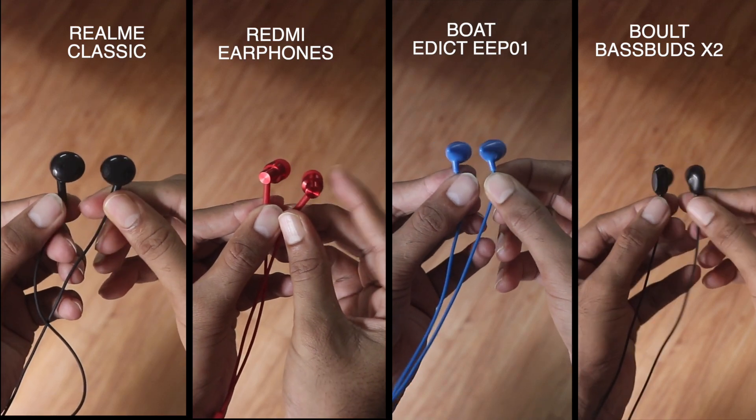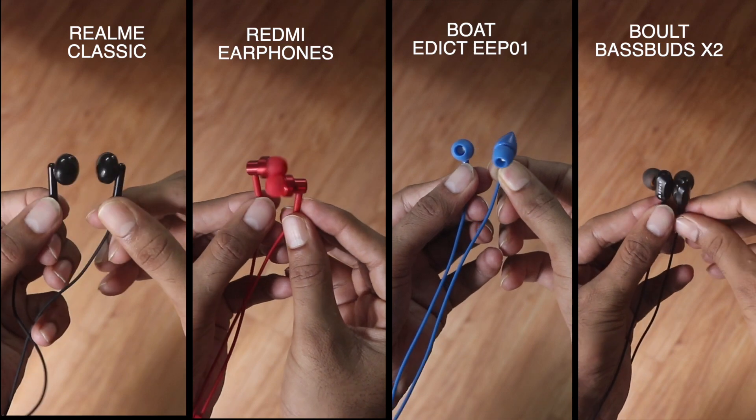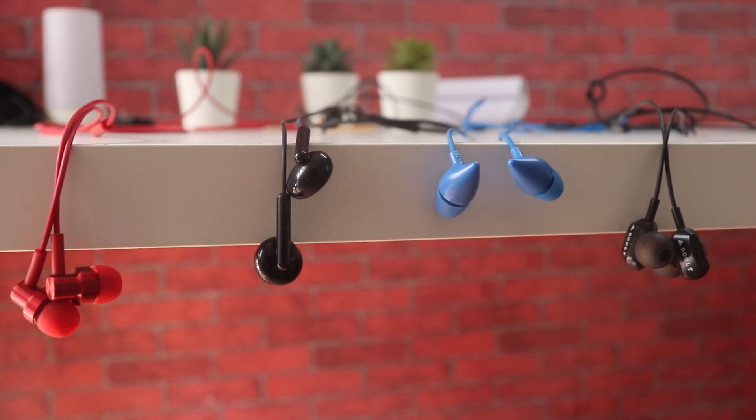Hey guys, today we are looking at these 4 options under 500 rupees from different brands and these are all relatively latest launches. So let's see which one you should buy. If you are new to the channel, subscribe. Let's begin the video.